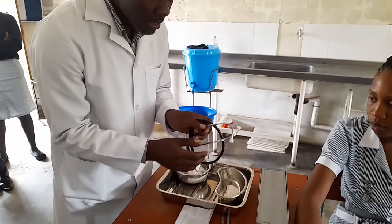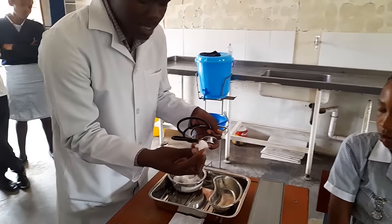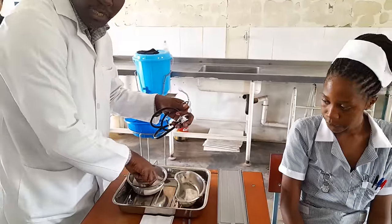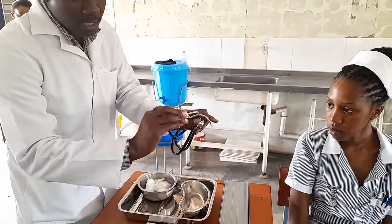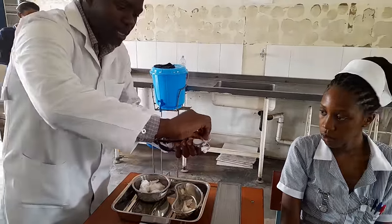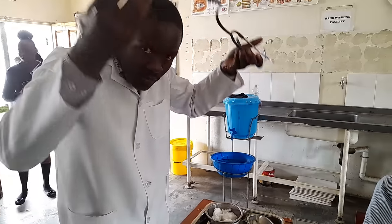You have to clean the stethoscope with spirited swabs. Each swab cleans each part of the earpiece, then discard. You can also clean the diaphragm — if the diaphragm is dirty, clean it like that, then discard. You can put the stethoscope where it's comfortable for you, usually around the neck so it's ready for you.